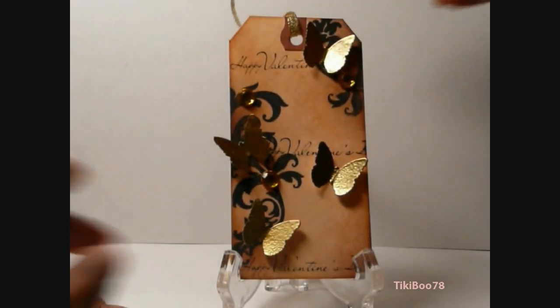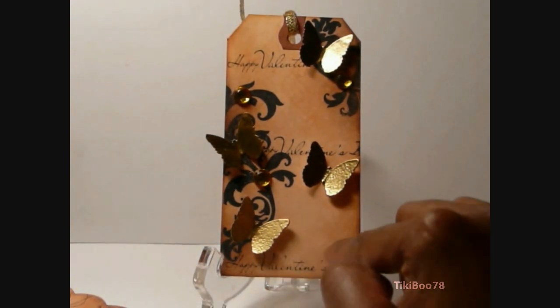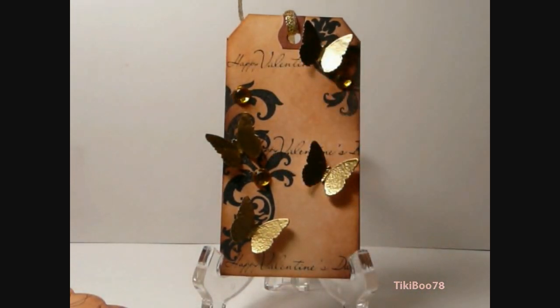This next tag is one of my favorites. I purchased the tag base at Staples. It features the same techniques as the first tag I showed you, except the sentiment comes from Inkadinkadoo. I used the Tea Dye and the Dark Brown Pigment Ink to distress with, and it was also sprayed with the Perfect Pearls Mist.